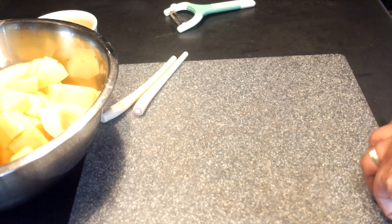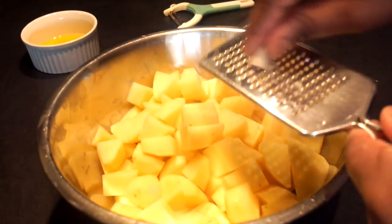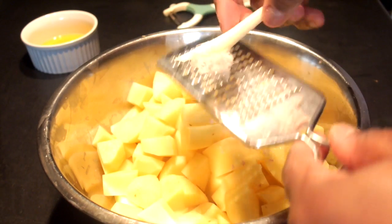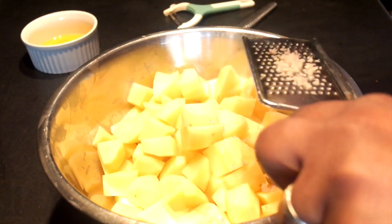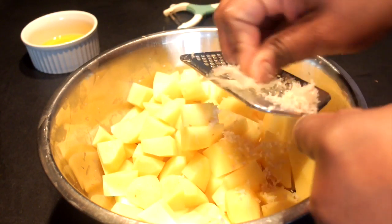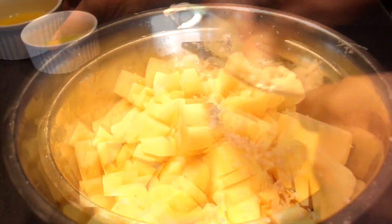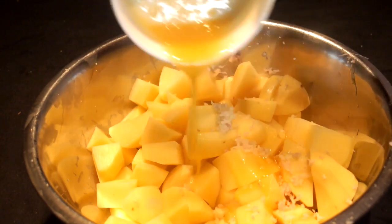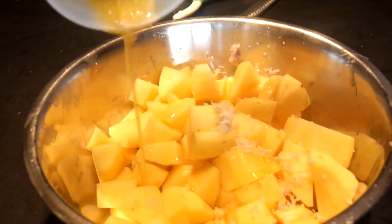Place all of the potato pieces in a bowl large enough to mix everything at once. Grate over the lemongrass as best you can. You'll notice that it will become a bit stringy, similar to if you were to grate fresh ginger, but power through as it doesn't take much to get the subtle lemon flavor that you'll end up with. Then pour over the ghee that has been mixed with the salt and garlic powder, making sure to give it a brief stir because the garlic may settle in the bottom if it's been sitting for a while.